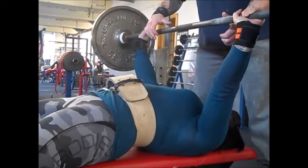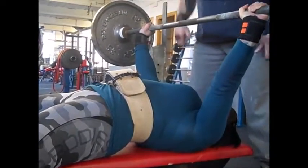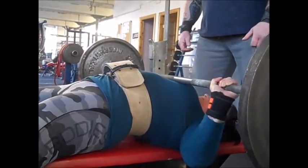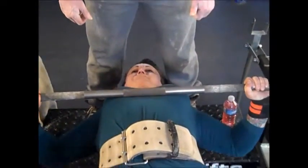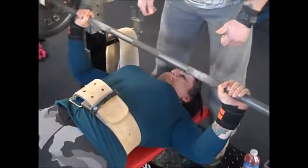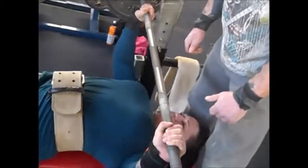I really like the camera angles that Scott — my training partner — has used, as I think it gives you a really good idea of how I bench. A lot of people talk about an arch and things like that, and that's something we can get back to another time. To be fair, I don't really focus on arching as such — more on lifting up through my sternum and keeping my shoulders pinned back and down.